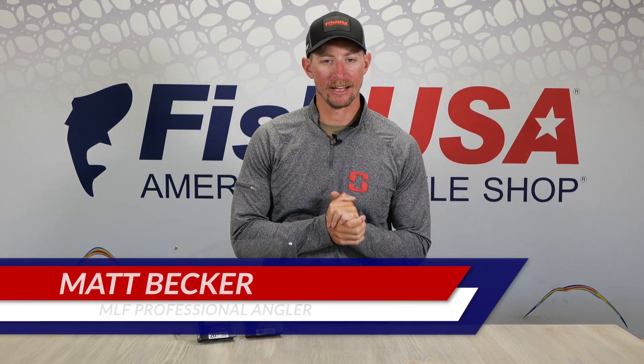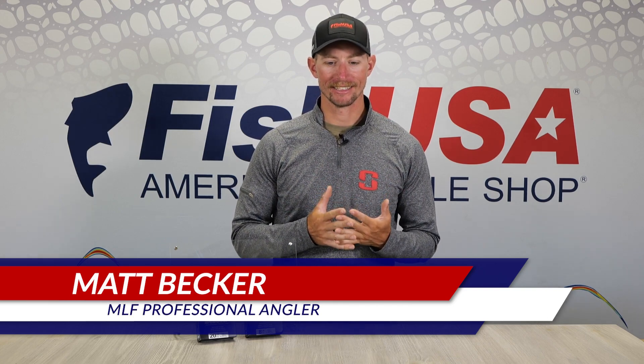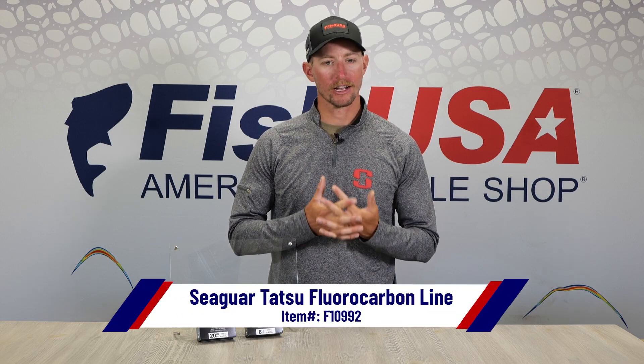When it comes to fluorocarbon line, there's so many options out there. Every brand has a couple different models of fluorocarbon line, but for me, I really like using this. This is Seaguar Tatsu fluorocarbon line, and I like it for a couple reasons.